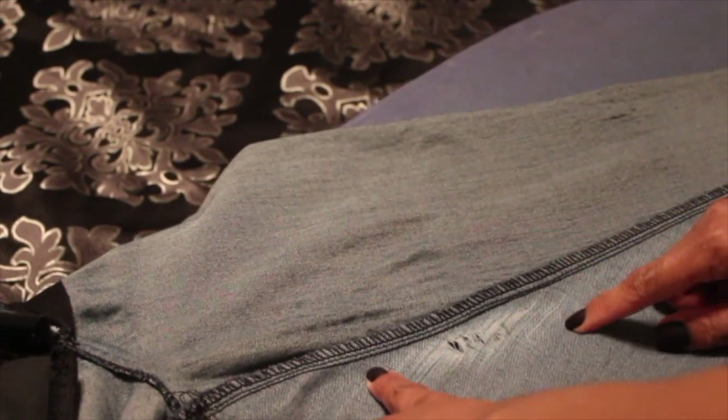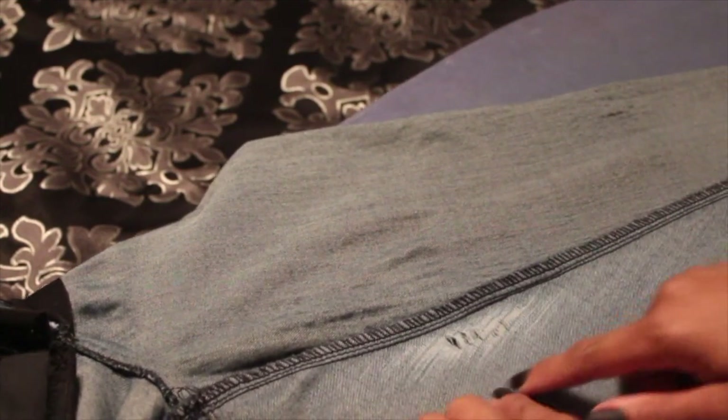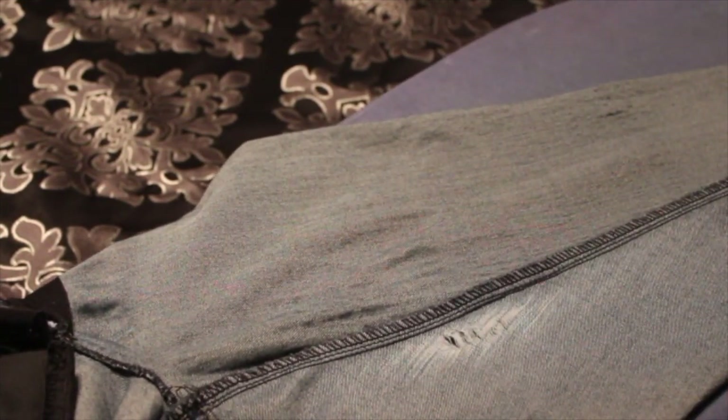So here I'm seeing how wide the distressed area is, and I want to make sure that I repair that area so it doesn't continue to spread.